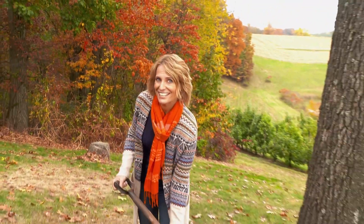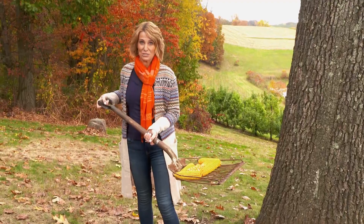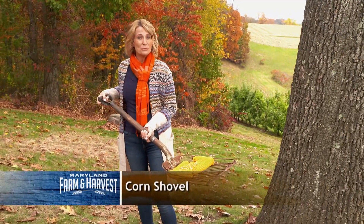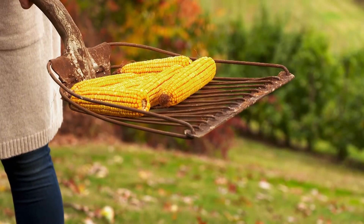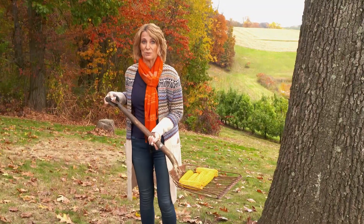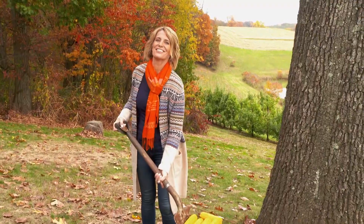Remember our thingamajig? Did you guess it? Our hint was that it's not a snow shovel. It's a corn shovel. The gaps allow loose corn to fall through, but not the full ears. This shovel can also be used to dig up root vegetables like potatoes and shake off the loose dirt. Congratulations if you got it right.